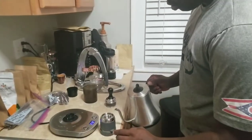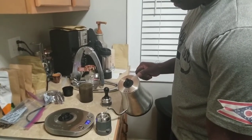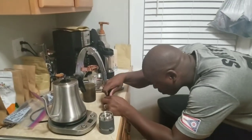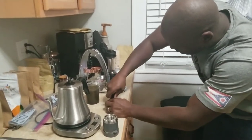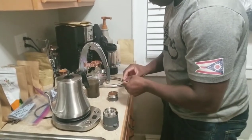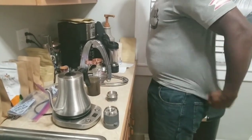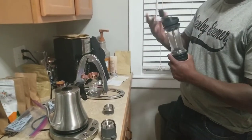Here comes number two. Fill it back up — quick, fast. And done. Back there, 45 seconds. There it goes. Making sure we've got a nice tight puck — I like mine tight. Never forget your screen. It will destroy a whole batch of coffee if you forget your screen. That's number two.